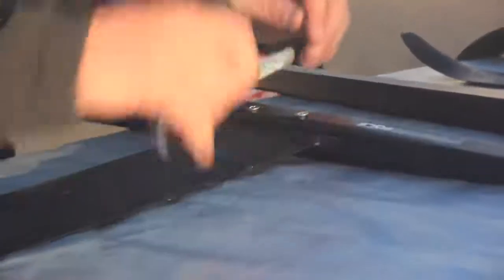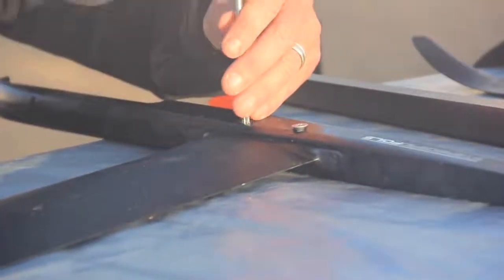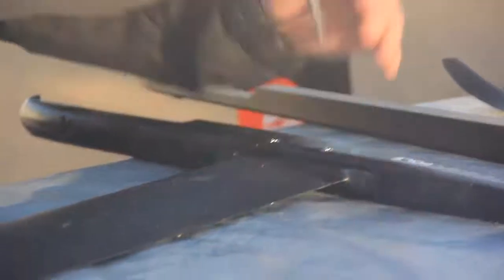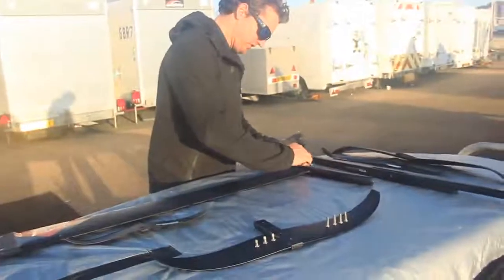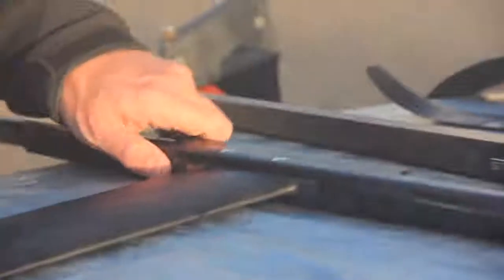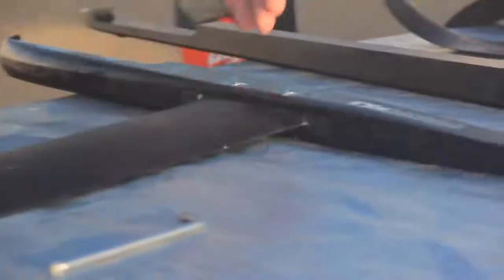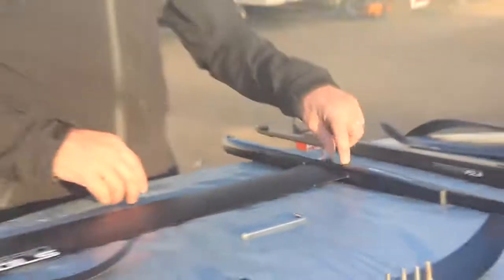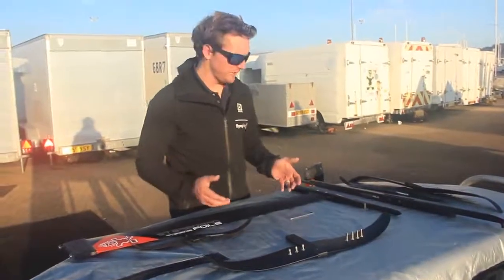I'm not going super tight on these because I just want to make sure I keep the insert in the mast centred. Once I've done them up flush, I can effectively just do one quarter turn on this side, and one quarter turn on that side. That's really tight and good to go — and importantly, that ensures I don't pull the insert either way. That's probably the most important thing to get right with your foil — it means the insert stays in the middle and you won't have issues when you take it apart.